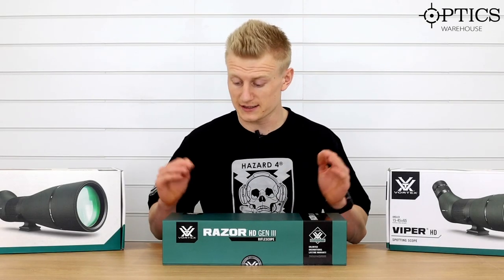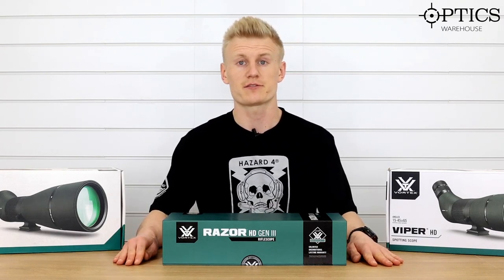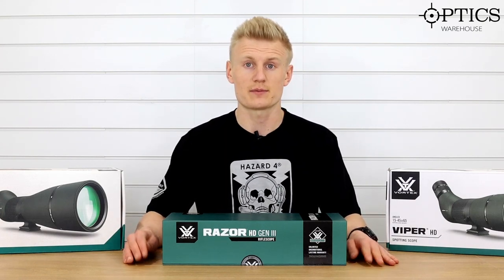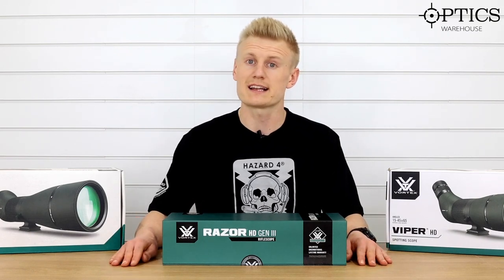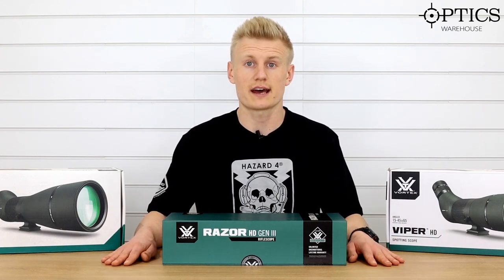Hi guys, Sean here from Optics. So today we're actually going to be looking at the Vortex Razor Gen 3. This is the first of the Gen 3 series — the 1-10 — and I'm really quite excited to see this. I've been waiting to get my hands on one of these for a long time. They were released probably about a year and a bit ago now and it just hasn't arrived in the UK.